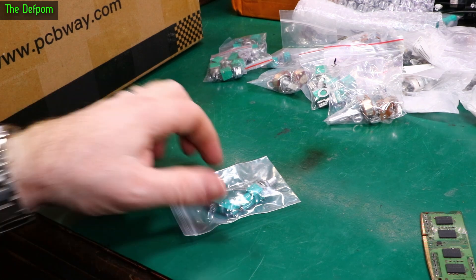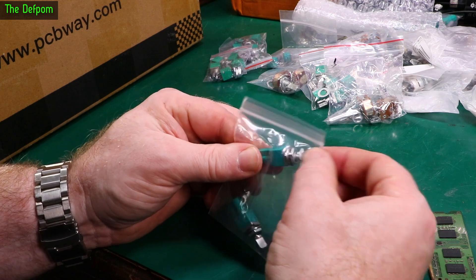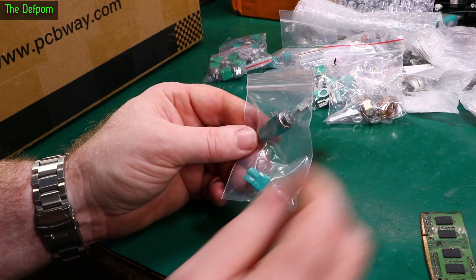We've got some parts. These are much like the first ones I showed — latching shafts, so you can push them in and literally latch them in and out. And this is a dual gang as well, very similar to the first ones I showed you.